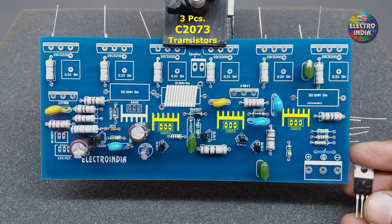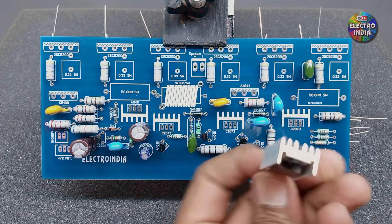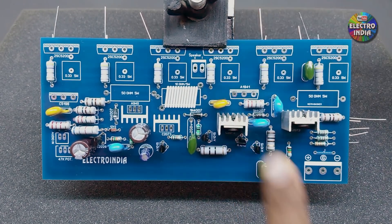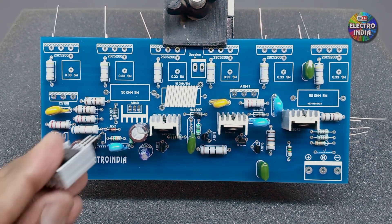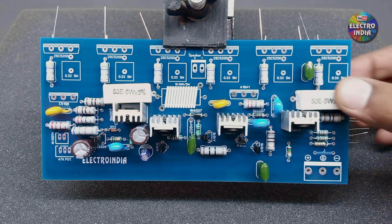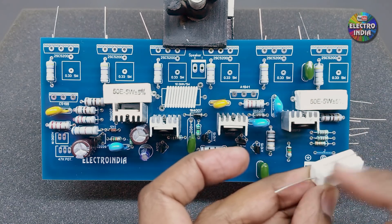There are 3 transistors, C2073 — attach heatsinks to these. One transistor is A940 — also attach a heatsink to it. There are 2 resistors, 5W, 50 ohm (47 ohm will also work). There are 6 resistors, 5W, 0.33 ohm — these resistors need to be mounted upright, so we will solder tin wire onto their pins.